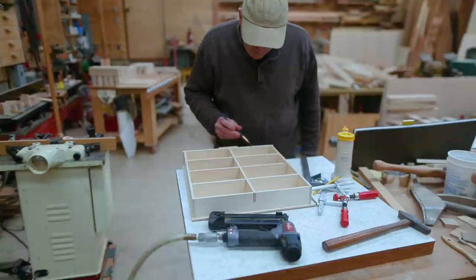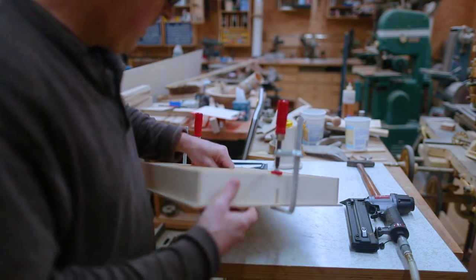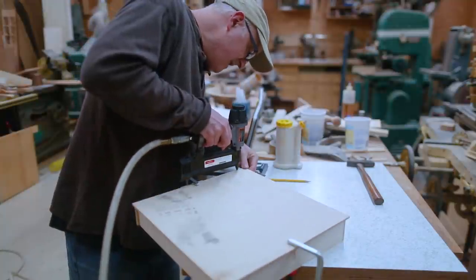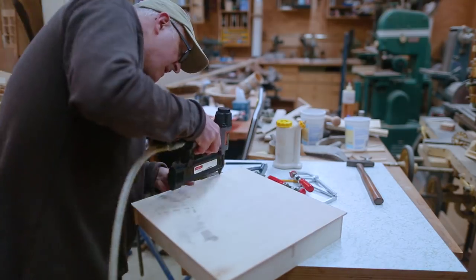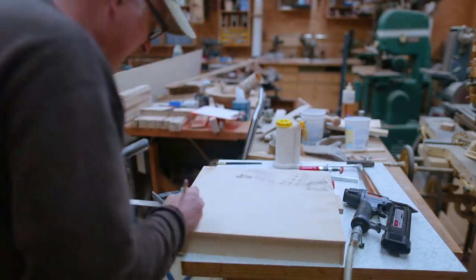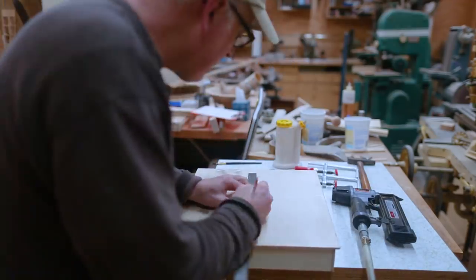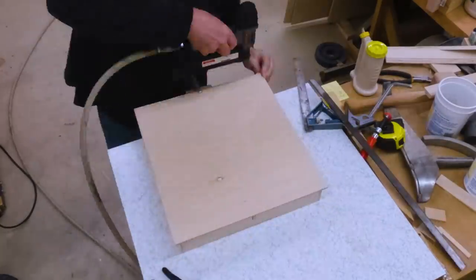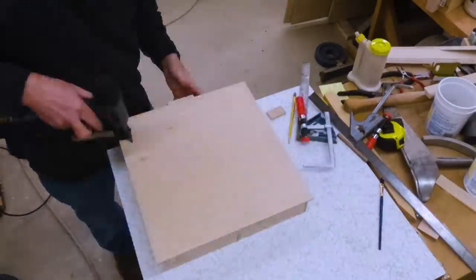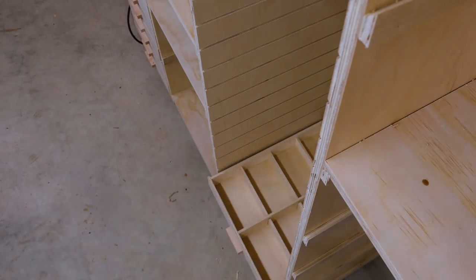Now I need to glue all of these drawer sides down to the bottom piece. Just like the other steps, it started out careful, clamped, and slow, and got faster and faster. I would clamp the front, nail the front in place, square the sides up to the bottom, clamp the back, nail the back in place, and then do the sides and center. I used an adjustable square to measure the distance from the side of the bottom to the side of the drawer so I could put the nails in the right place. Then those can start to go into the boxes.